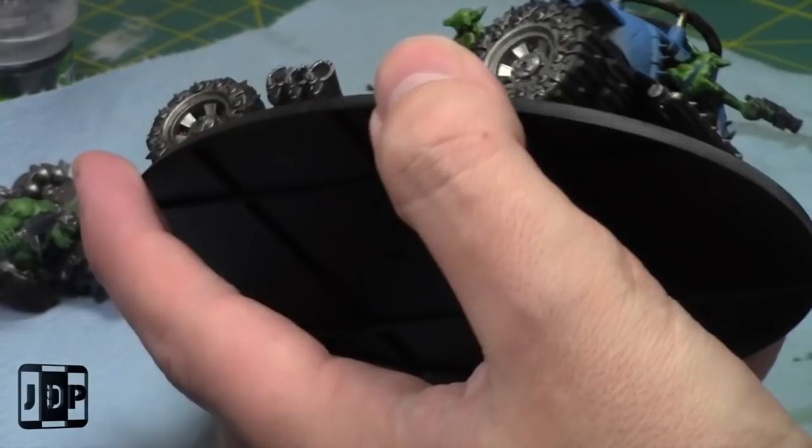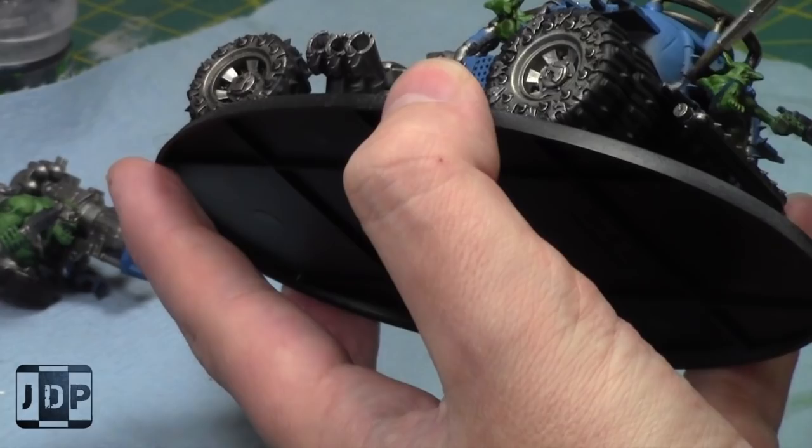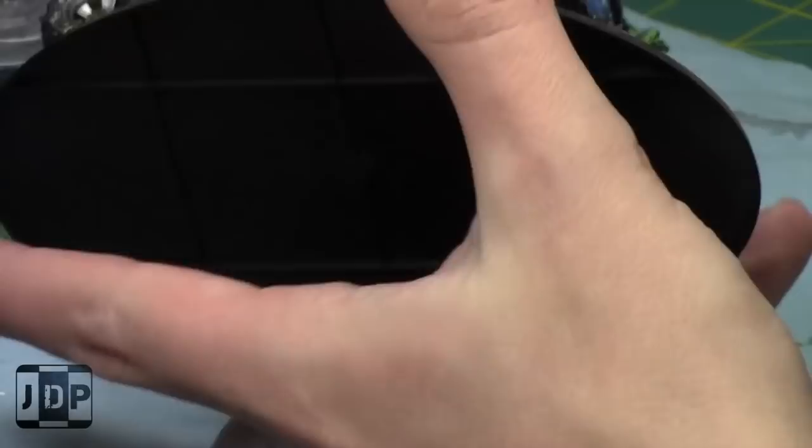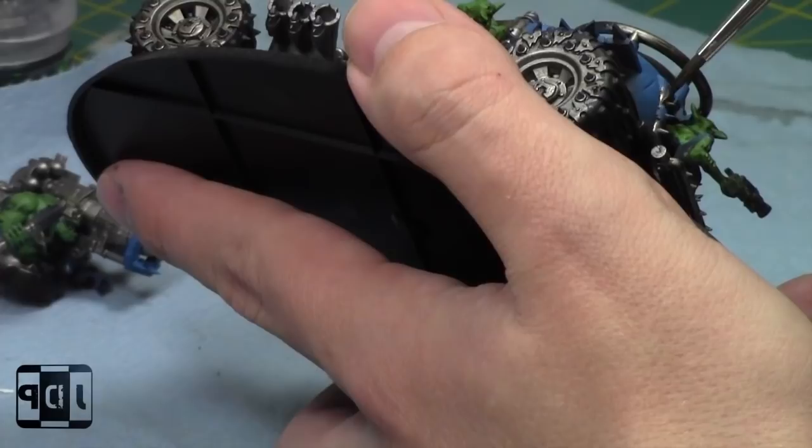Now I'm just going to paint the silver areas on the actual vehicle itself. Most of them are already done but there's still a little bit left to do. Once again, some Lead Belcher. It's a cool looking model — all the new buggies look really cool. Some of them I would never use in a game, but some of them I am very much a fan of.